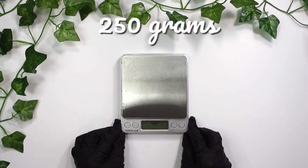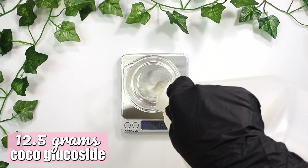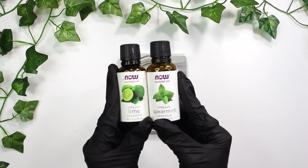I'm going to be making a batch of 250 grams and I'll be using this 200 milliliter glass beaker. I started with 12.5 grams of cocoa glucoside so that I can solubilize my fragrance. I'm using lime essential oil.